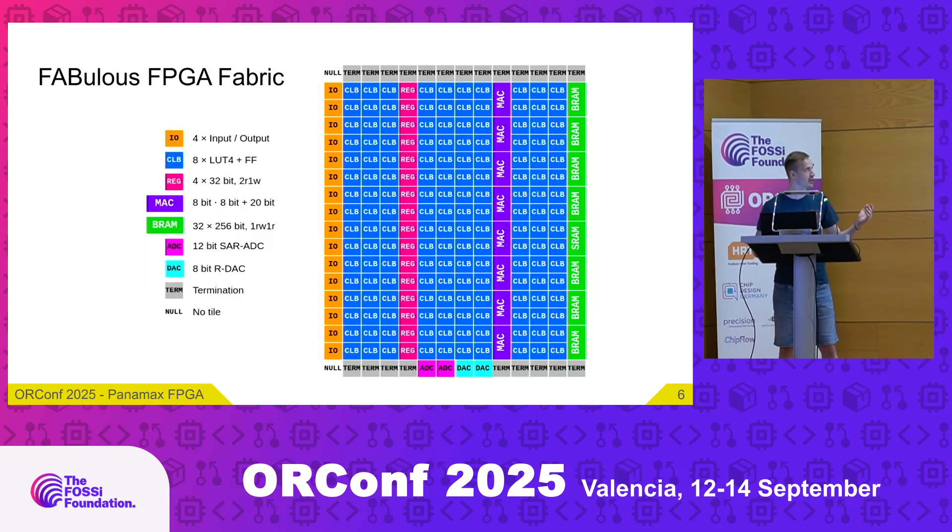Taking a closer look at the FPGA fabric: on the right you can see the tile map with many CLB tiles — configurable logic blocks — where each CLB consists of eight 4-input lookup tables with a flip-flop. To the left we have the I/O tiles, each with four I/Os for a total of 64 I/Os. We have one column of register file tiles implementing a 4-bit wide, 32-bit deep register file with two read and one write ports. There's also one column of multiply-accumulate units doing 8-bit × 8-bit multiplication plus 20-bit addition. To the far right are the block RAM interfaces connecting to the SRAM macros at 32 × 256 bits.